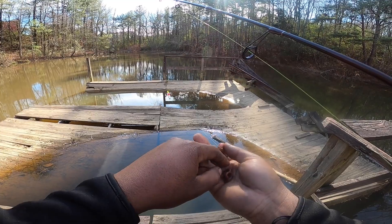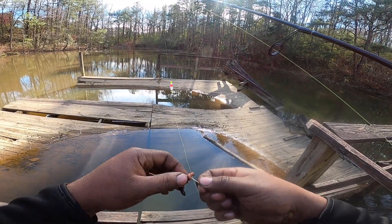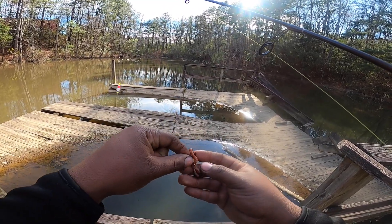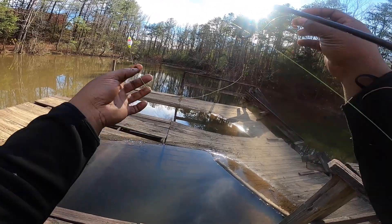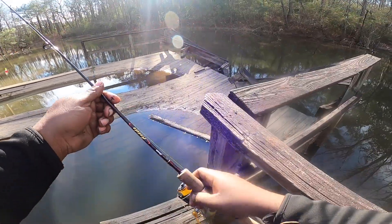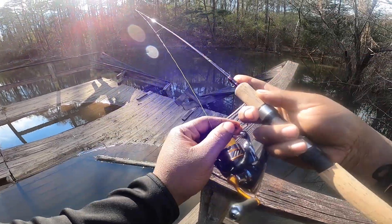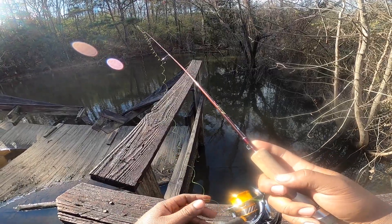This setup is very simple — it's pretty much how I grew up bluegill fishing with my dad. We would just use small hooks, no weight, and just a worm, and let it naturally fall. That triggers inactive bluegill because the bait falls naturally. That natural fall fires them up every time. We're gonna start off with the whole night crawler. You want a long enough leader so the bait falls natural, and when it falls slow it triggers the fish to eat.